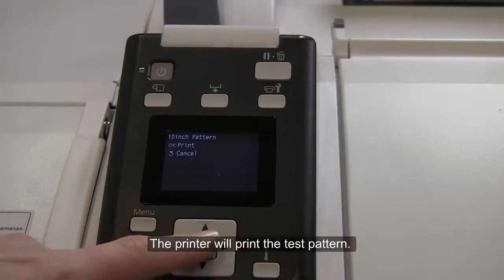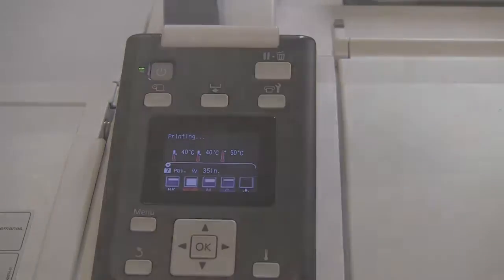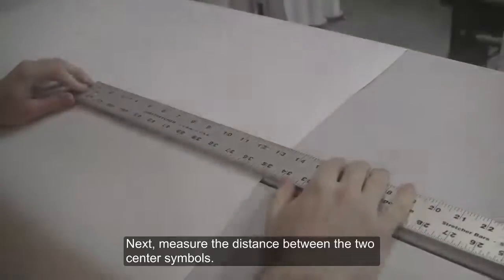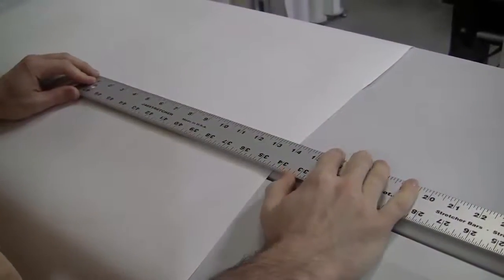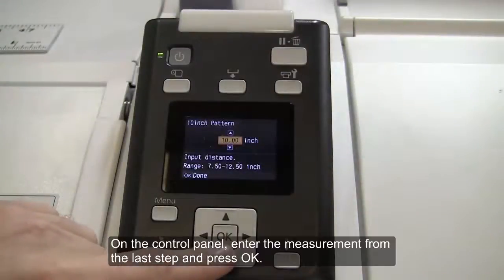The printer will print the test pattern. When printing is complete, the media will be fed to a position where the pattern is visibly clear. Here you see the printed pattern. Next, measure the distance between the two center symbols. On the control panel, enter the measurement from the last step and press OK.